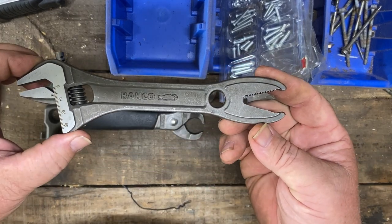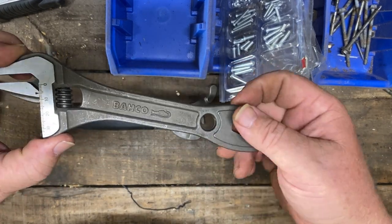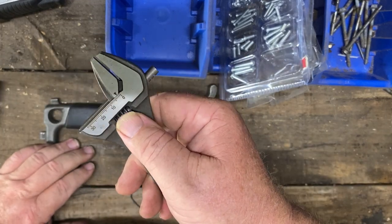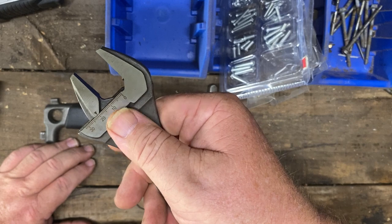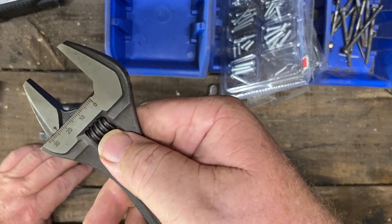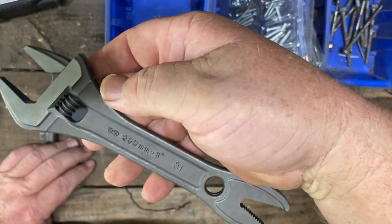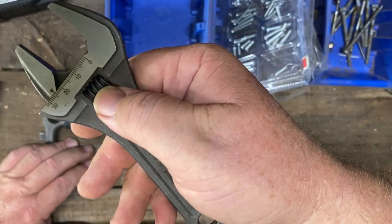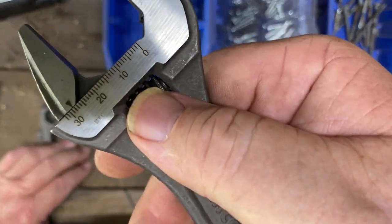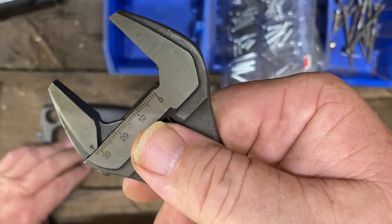This one I believe is called the alligator wrench. It's got a standard — we call them shifters here in Australia, the rest of the world I think they're called adjustables. I don't have the packaging, but it's got 31 or 32 written on it. I think 32 is how wide the jaws go.